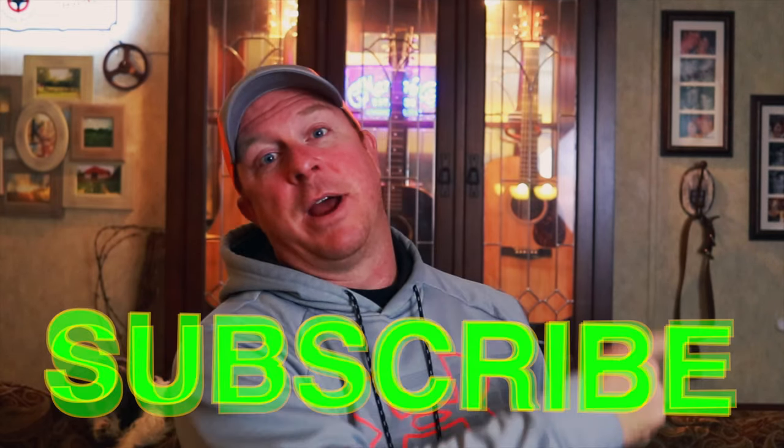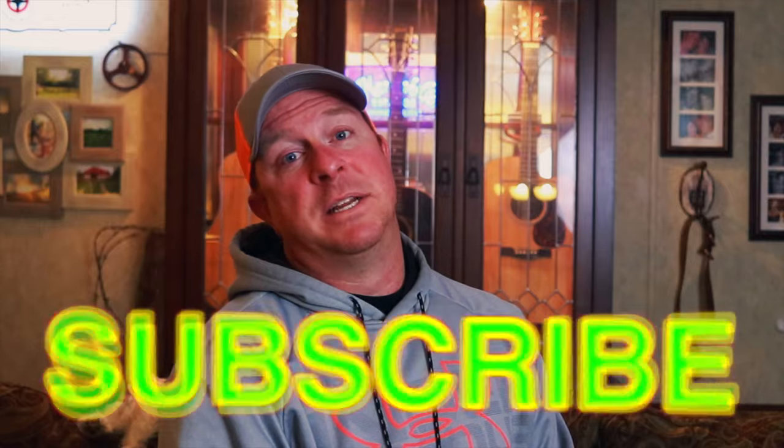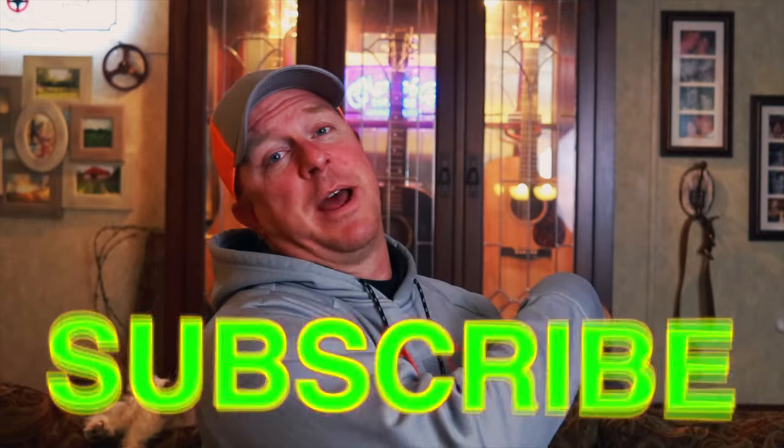Anyway guys, that's my review today. Hope you enjoyed it. If you like this video, be sure to hit that thumbs up and click that subscribe button. Don't waste your money on bad juice — just pick out the good stuff. If you guys know any great juices that you think would match my flavor profiles, be sure to let me know down in the comment section. Y'all have a great one.